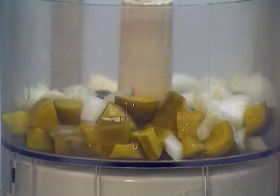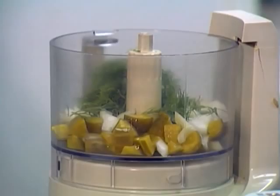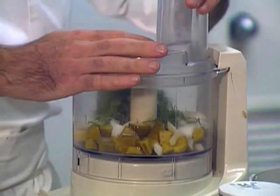Is there a difference in the type of pickles you use? Yes — you can use sweet pickles depending on your flavor preference. I like the crunchy kosher pickles, but if you like a sweeter pickle you can use a sweeter pickle.